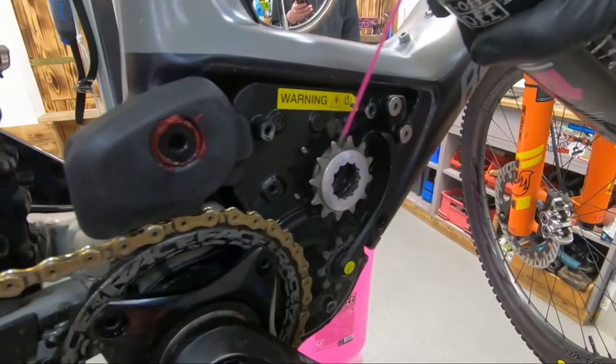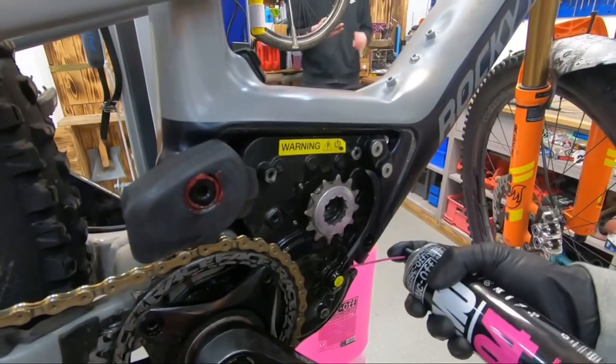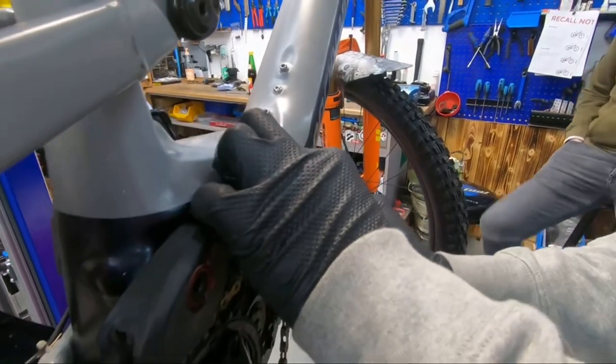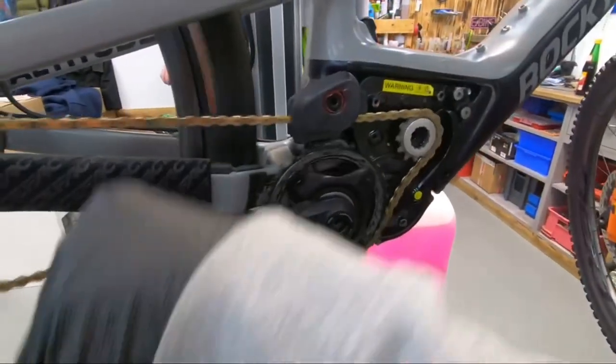Now you can take a good all-purpose lube and spray down all the moving parts in the drivetrain. Once that's done, you can put the chain back over the drive cog, run it back past the torque sensor, and make sure that everything's running freely.